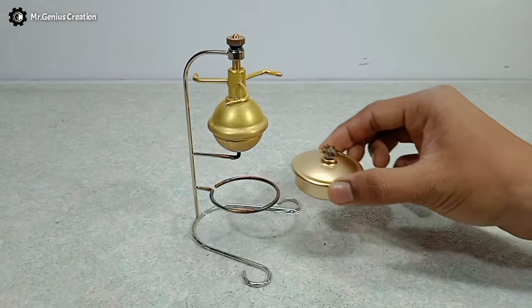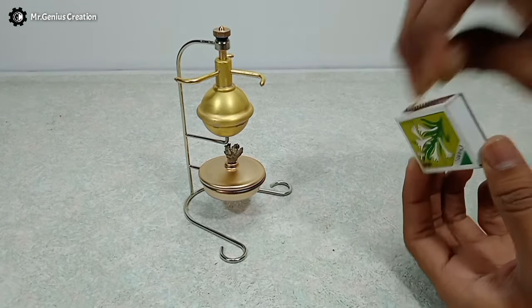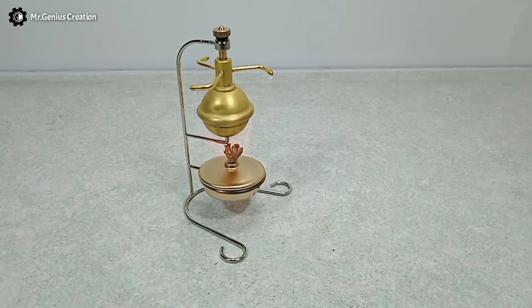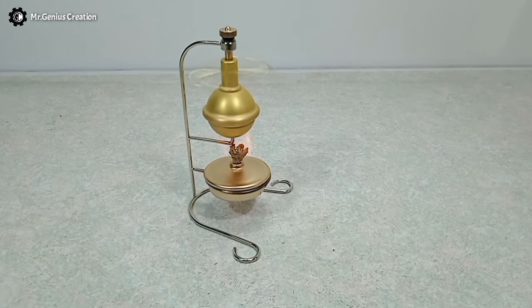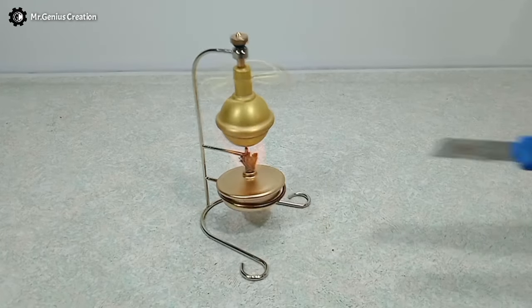So here we are, ready to make our first attempt to run the steam engine. Let's fire the lamp and wait until the water hits the boiling point. After heating it for about a minute, it started spinning for the first time. However, after 5 seconds of spinning, the boiler started wobbling and vibrating — the stand was sliding on the table, so I had to stop it immediately.